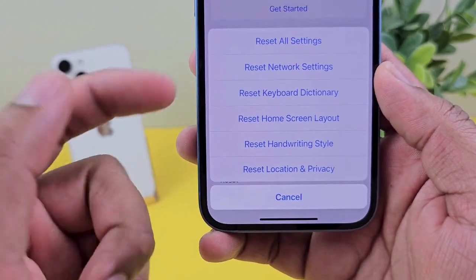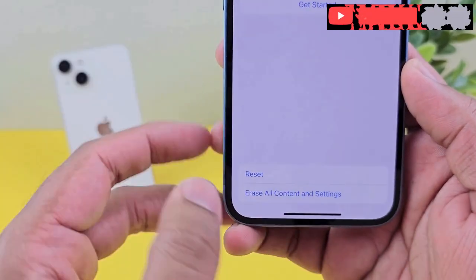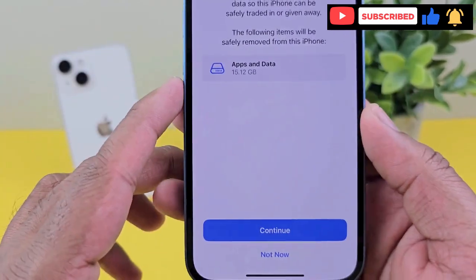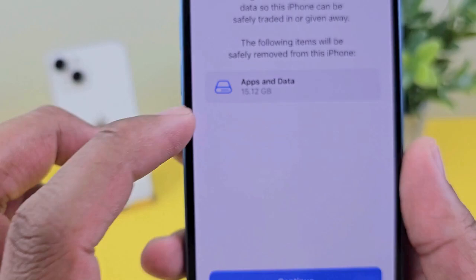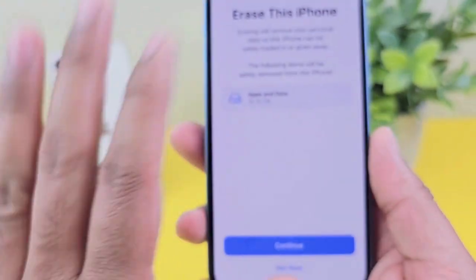When you hit Reset, you'll see you can reset all settings — network, keyboard, etc. No need to do that one, since you are just wiping out your phone. So just hit Erase. It will show you the apps and data is 15.12 gigabytes. When you hit Continue, it will erase all your stuff, whatever's inside the phone.